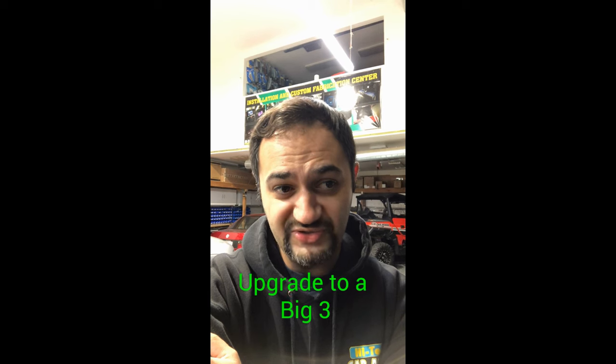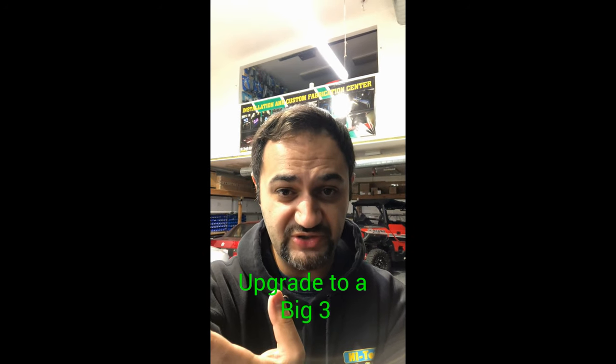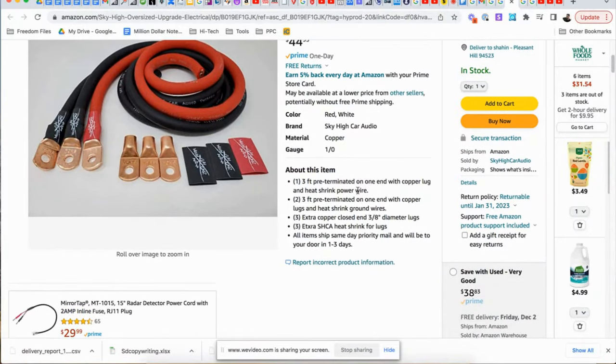That takes me to the second point: consider doing a Big 3 upgrade. When you do a Big 3 upgrade, you are essentially improving the electrical system of your car without going too deep into changing alternators or doing batteries or anything like that.